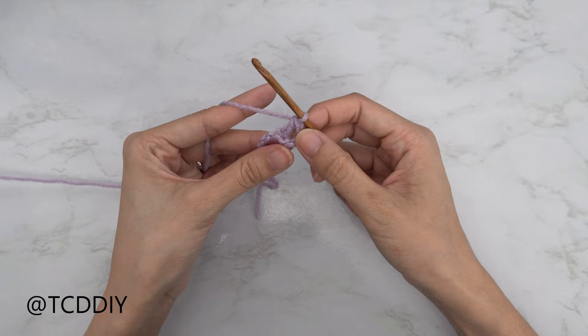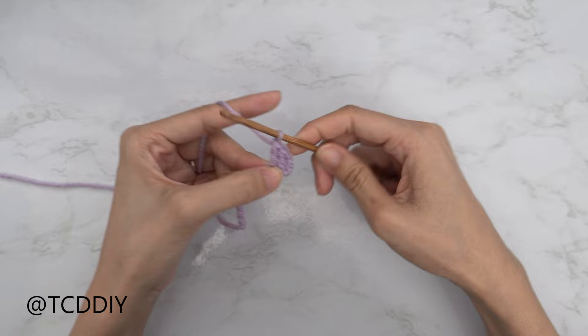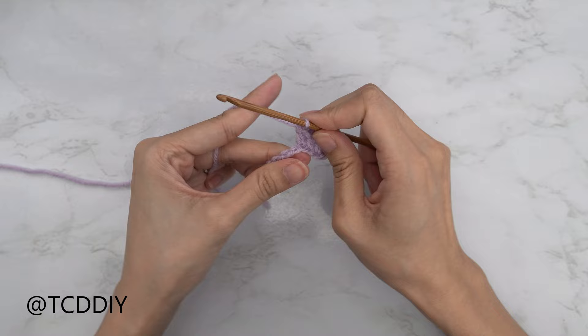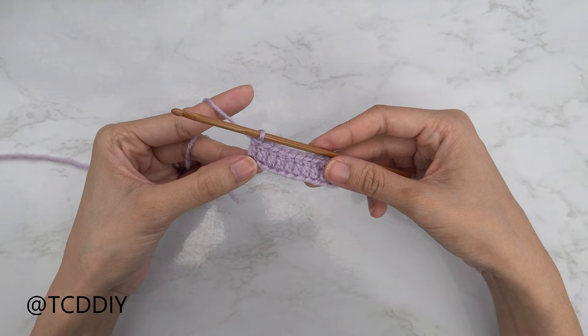There is our first double crochet — let's do just one more. Yarn over, into that next chain, pull through, yarn over, pull through 2, yarn over, pull through 2. Continue to put 1 double crochet into every chain. We've just finished row number 1, and now to get started on row number 2, that's going to be a row of back loop slip stitches.